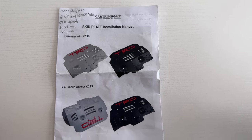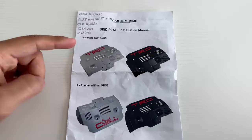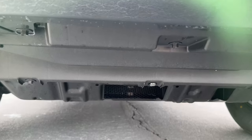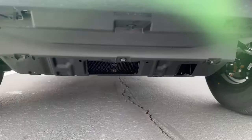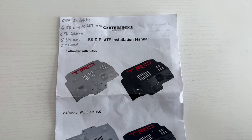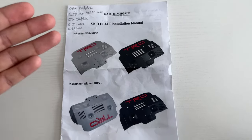Let's get into the install. The installation process is an absolute breeze. One other reason for considering this skid plate is that it comes with two different sets of instructions — one for people with KDSS and one for people without KDSS. I have an SR5 Premium without KDSS, but this is great because you cannot buy the OEM skid plate from Toyota if you have KDSS, as it won't line up properly. But with CTH, you can get this skid plate for KDSS models because the sides are cut out, allowing it to clear and install on a KDSS vehicle. That's another big reason for going with this brand.